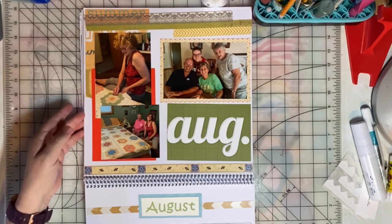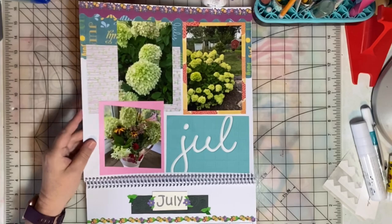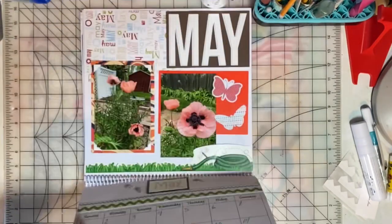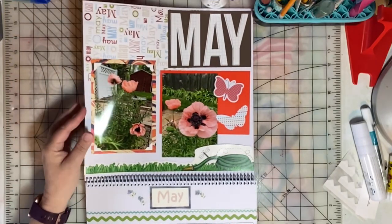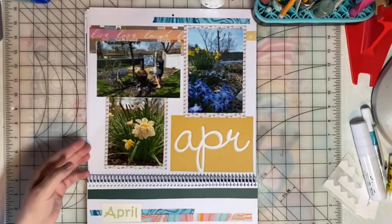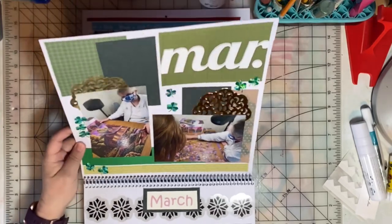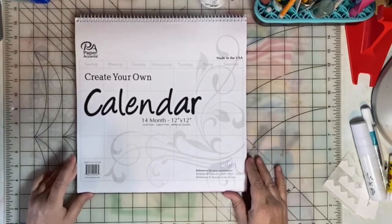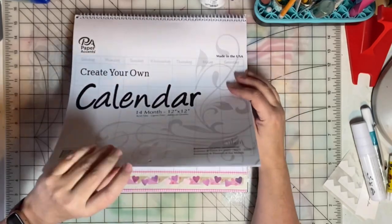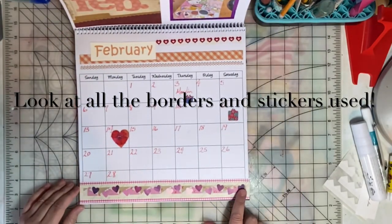Lots of photomats and borders were used. I was able to also use extra photos for the most part — these were extra prints that I had in my stash to create all these layouts. If you would like to make your own 2022 calendar, I will link to this Create Your Own Calendar that I found on Amazon. It's very reasonably priced. I'll just flip through again to point out the borders that I used.